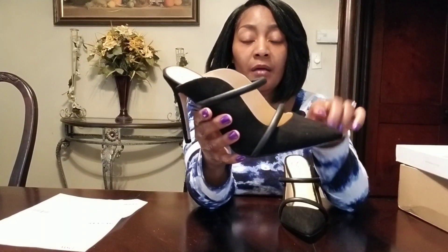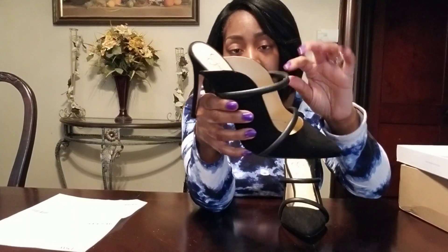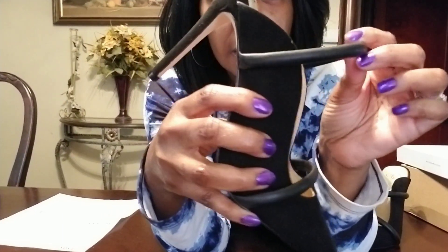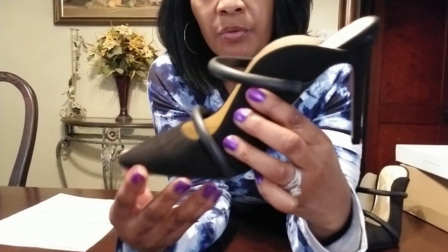They come in beige faux leather and black with black straps across. Let's get a close-up — this strap has some stretch to it. See that? And this is faux suede.